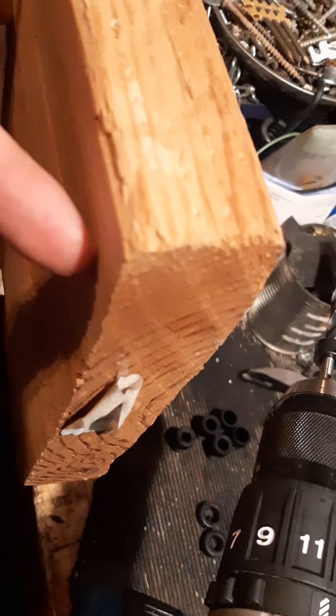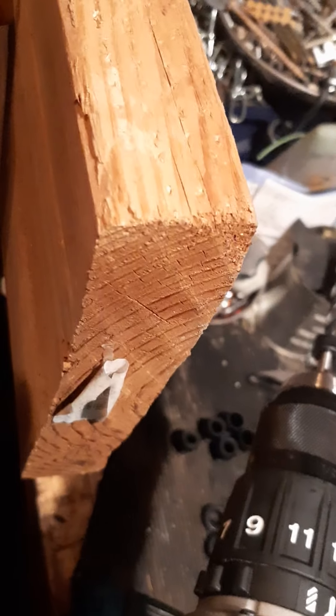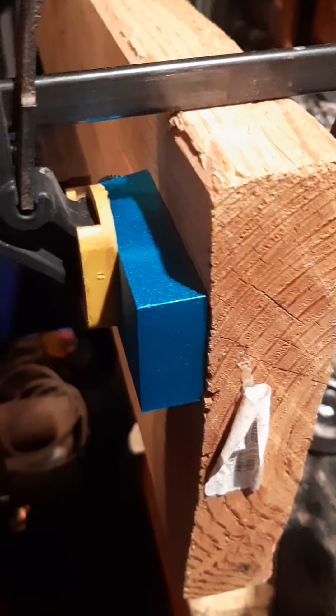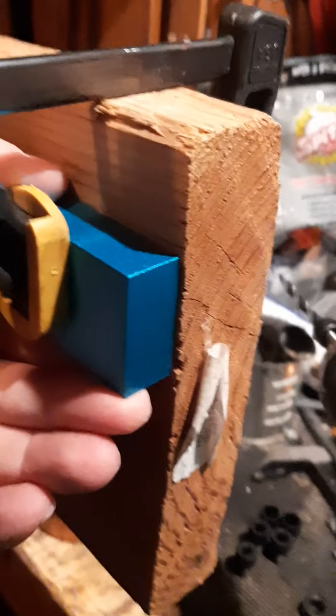Say you want to have that angle cut going in, instead of trying to take a screw and go through here and split. So let's just show you a little demonstration here. You can get your vise here and set it right about here, or you can hold it by hand.